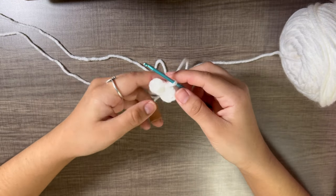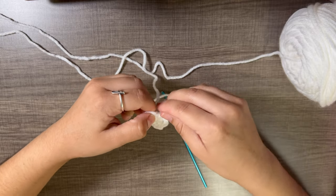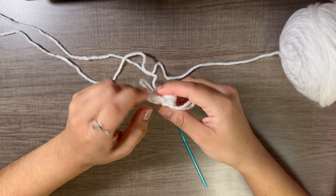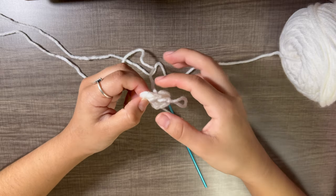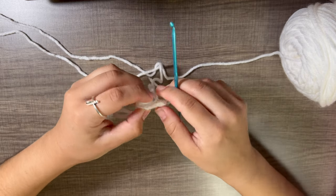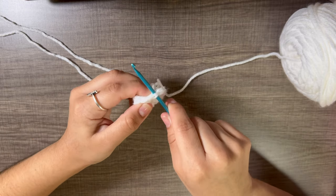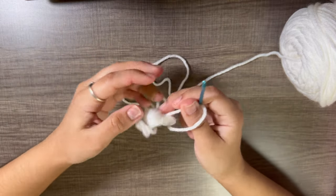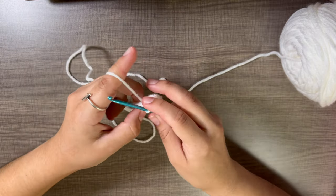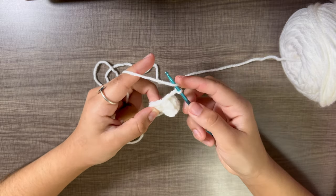Since we made six half double crochets in the magic ring, we will have six petals. They are a bit wide so you may have to move each petal over to reveal the hidden stitch underneath before starting the next petal. Just hold on to the magic circle and pull gently. Keep track while working the petals — it can get confusing.